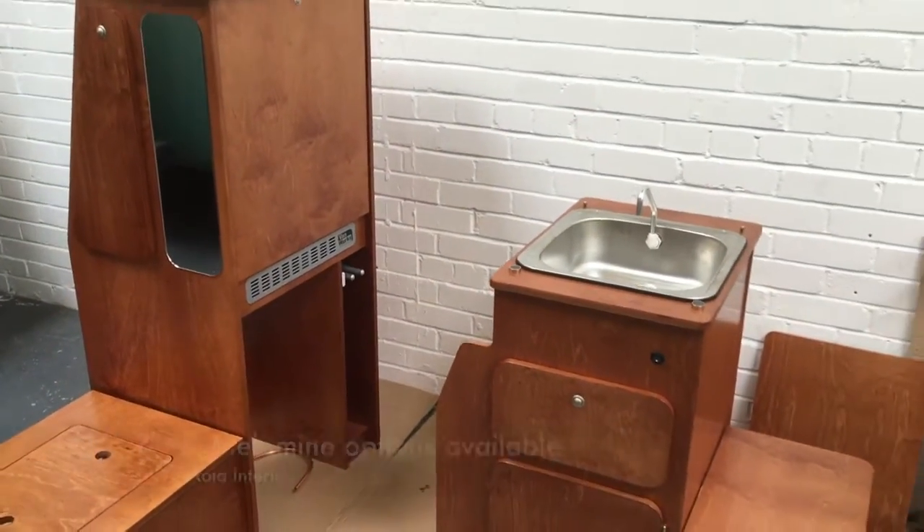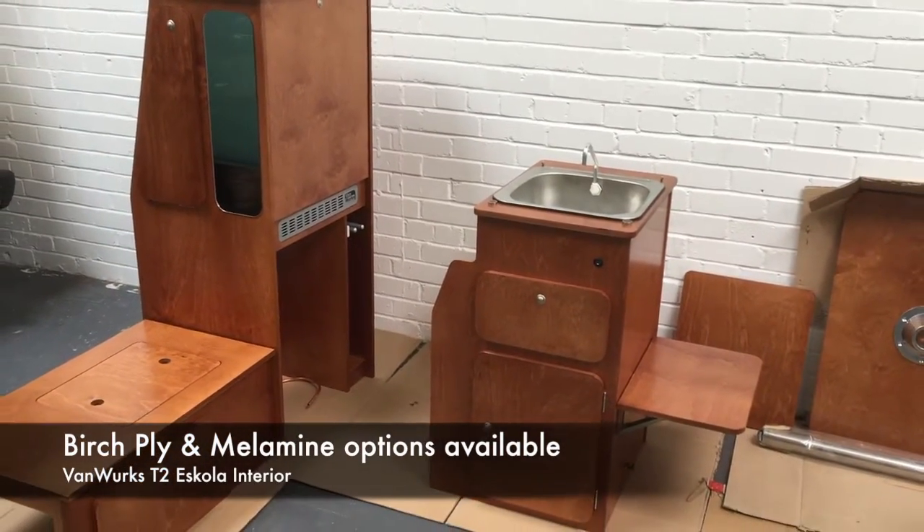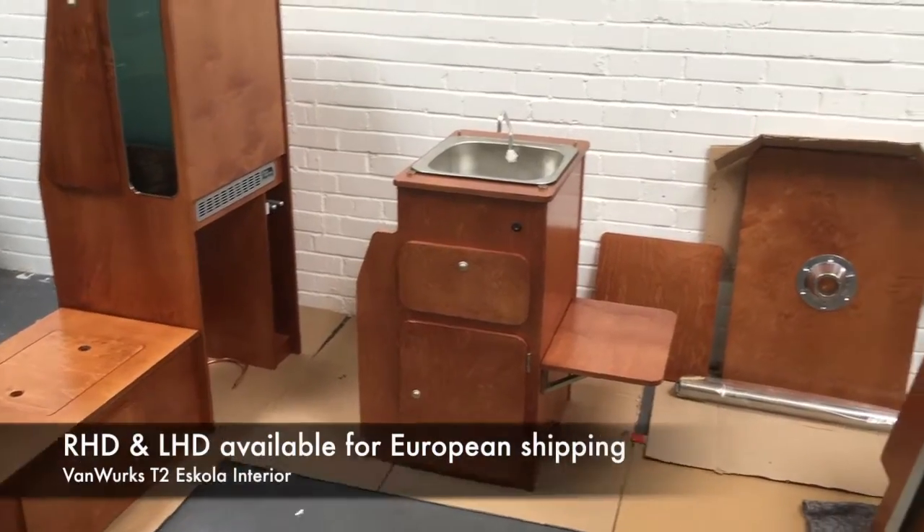This is a birch ply interior finished in a beech stain. Other colours are available, so please check for availability.